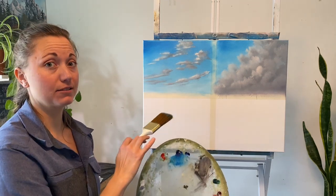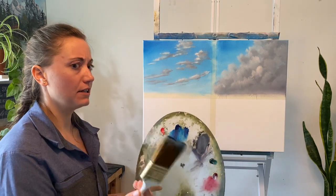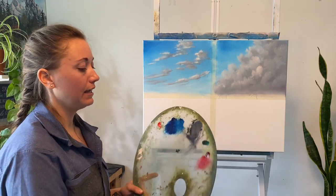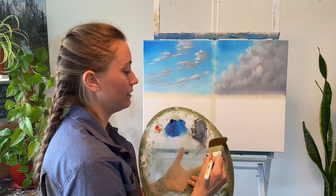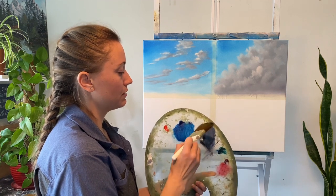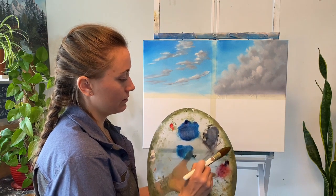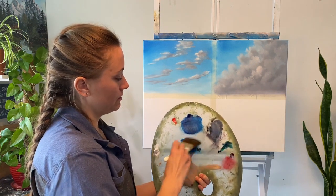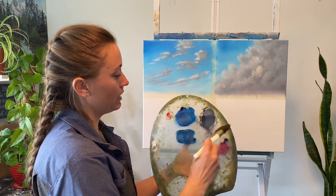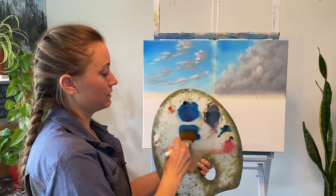We're going to use the big brush — phthalo blue. This is already a dirty brush from earlier. Phthalo blue and phthalo green, and I kind of want to dull it a little, so I'm grabbing some gray and mixing that in to get the color I'm looking for. We won't really know until we get it onto the canvas.